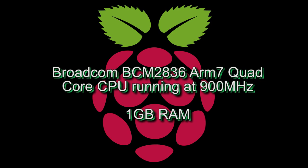This model of Raspberry Pi has a Broadcom BCM 2836 ARM7 quad-core processor that runs at 900 MHz and has 1GB of RAM.